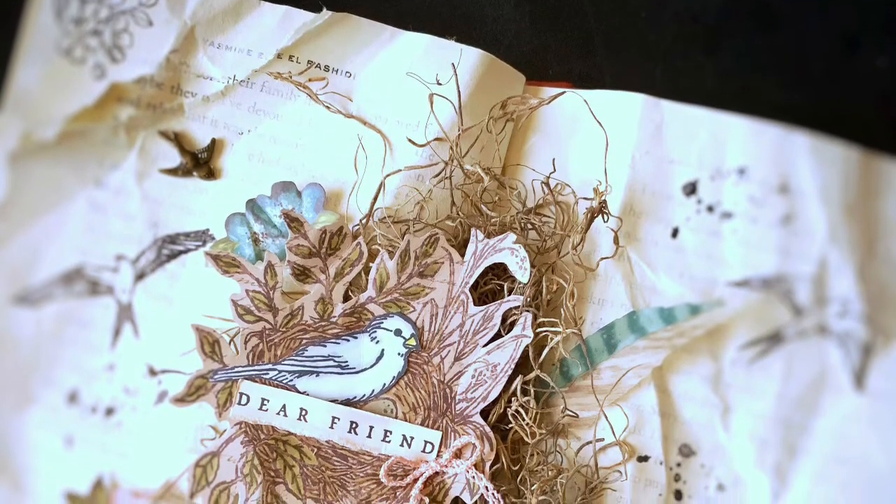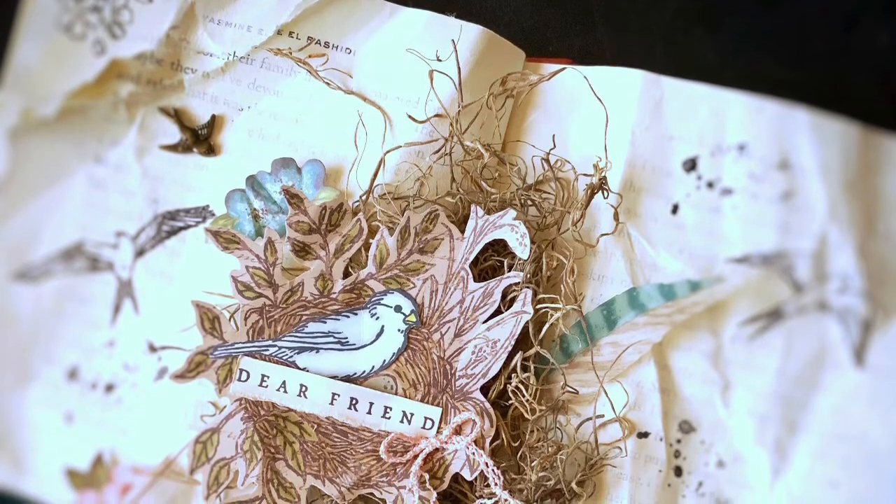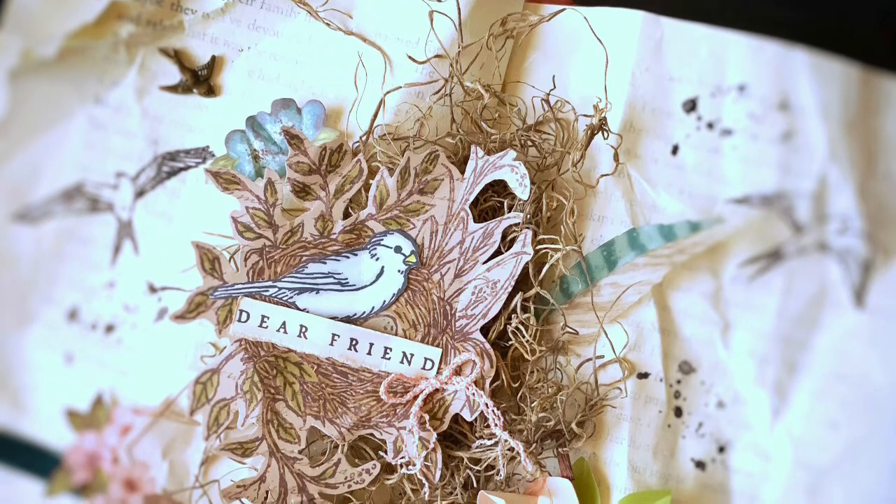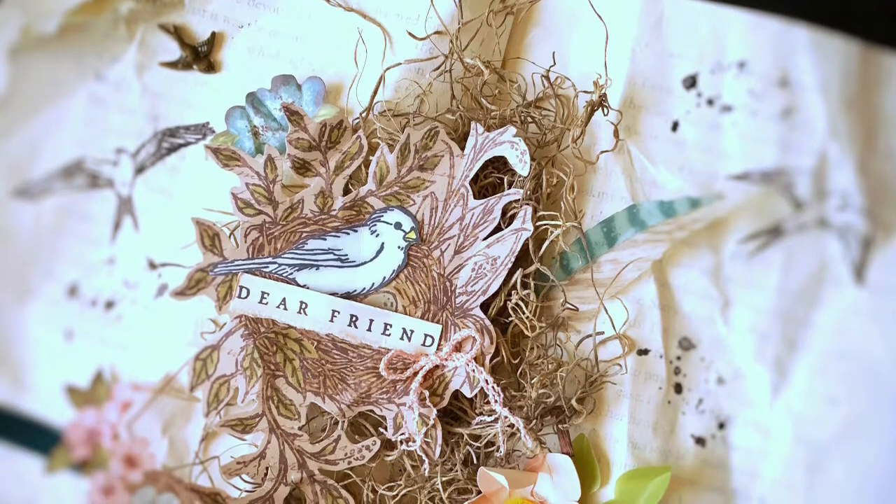I did color that 'Dear Friend' piece — it was a Whisper White piece and I used my Blends in ivory to color it, to make it blend a little bit better with the project.